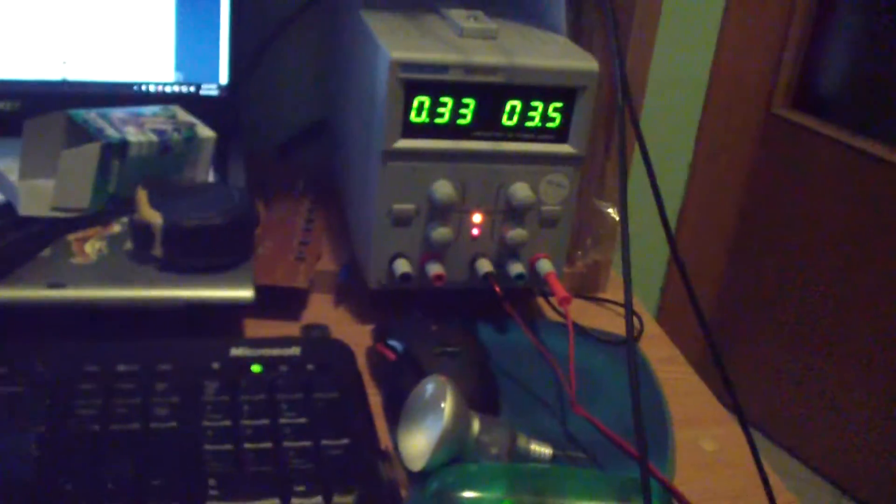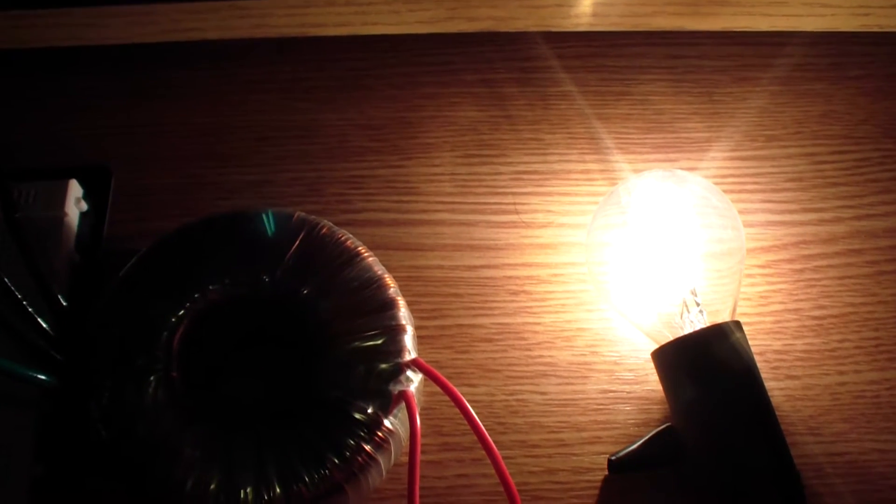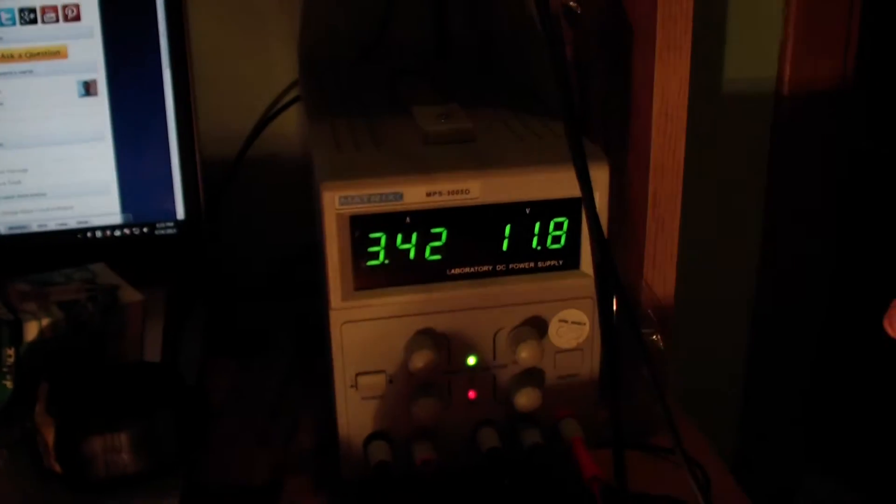I will turn on the power supply right now. And as I input more power the light bulb will shine. As you can see it's almost 12 volts and 3.4 amps. So yes, the circuit is working.